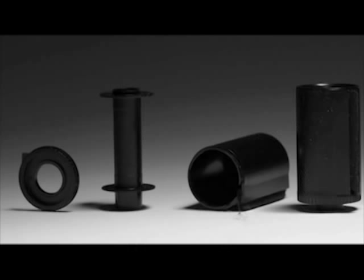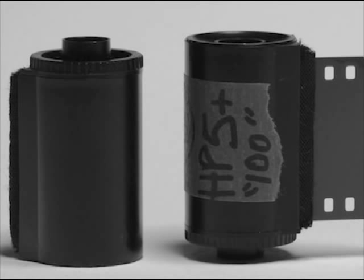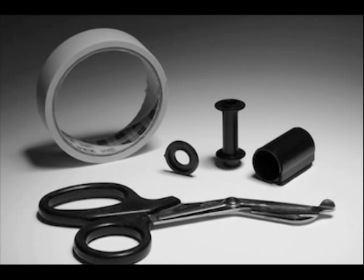The reloadable canisters have three main parts: a ring light cap, a spool, and a case. We will also need some masking tape and scissors to install the film in the canister.